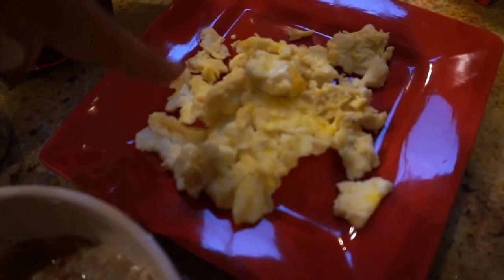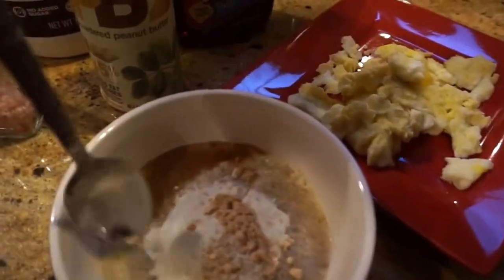Then I have my egg whites with one egg yolk in it, and then coffee of course. That's what I eat for breakfast typically. I just mix it all together.